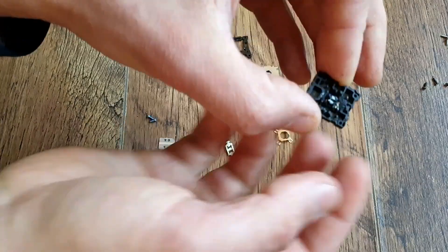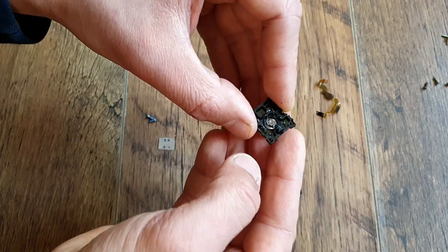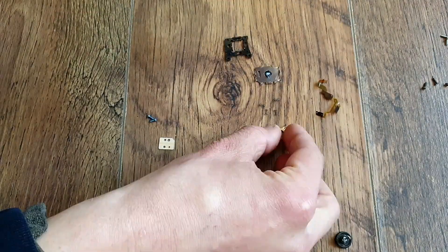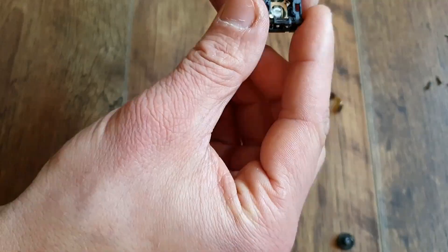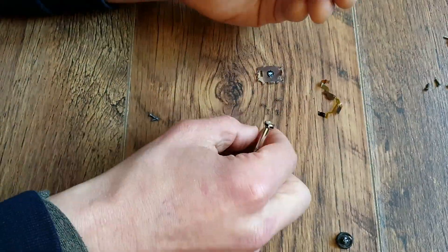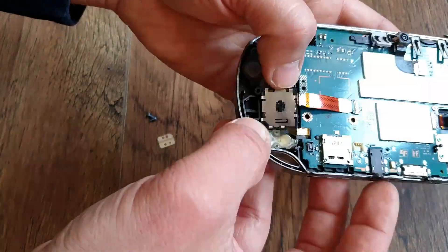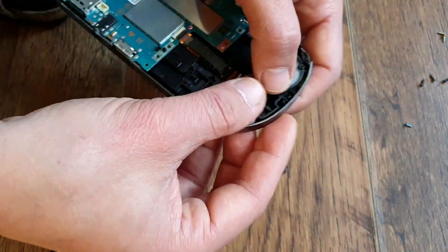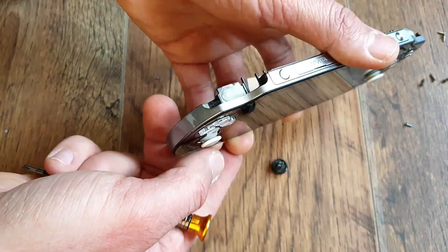I put it all back together and got ready to face the moment of truth. Was I successful? Well, partially — because things never work out the way you want them to. This time, I managed to invert the axis on the right joystick, because I turned the tiny plastic bit around and put it back in the wrong way. There is a tiny bit sticking out of it, and it's meant to face the outside, not the inside — so watch out if you're going to perform this mod.